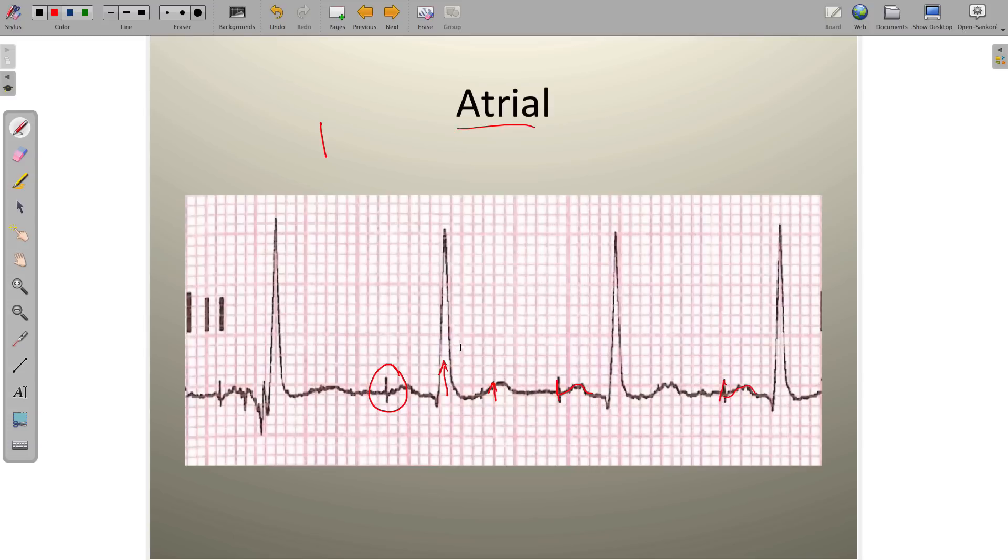That's about all we can tell from this particular tracing. For atrial pacemakers, look for the spike — it's a rapid, single moment in time event — followed by a P wave. Then the QRS and T wave must be of normal duration and both must point in the same direction. This is really important.